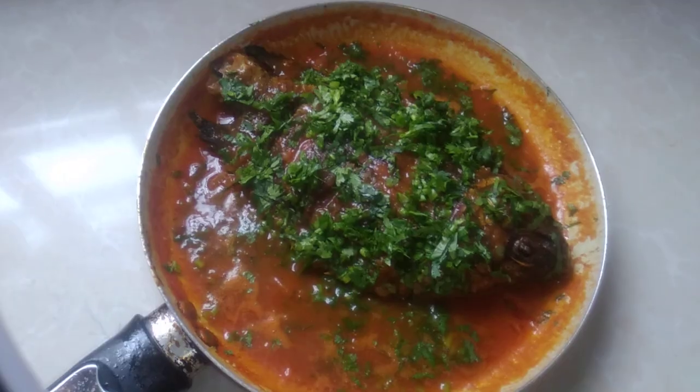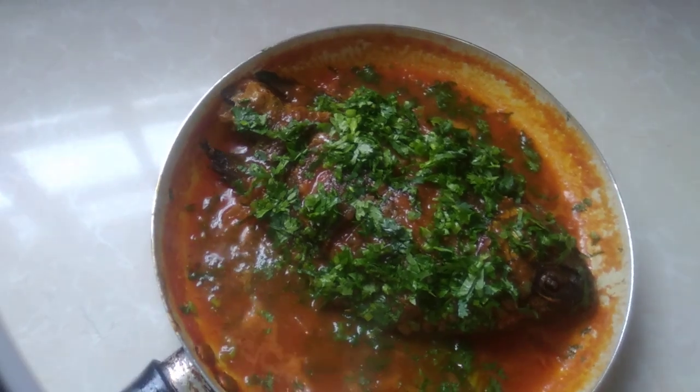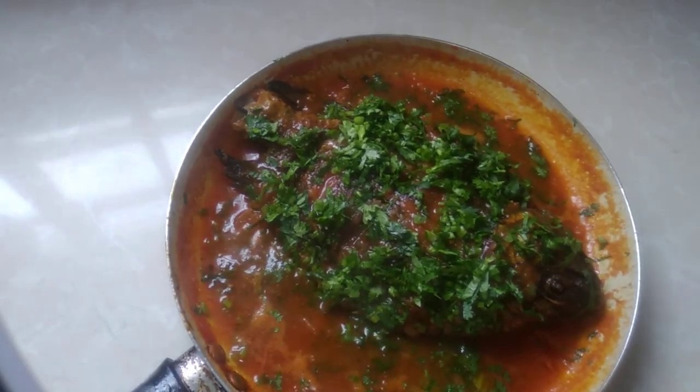So guys, this is the end result of our fish — let's serve it as we dig in.